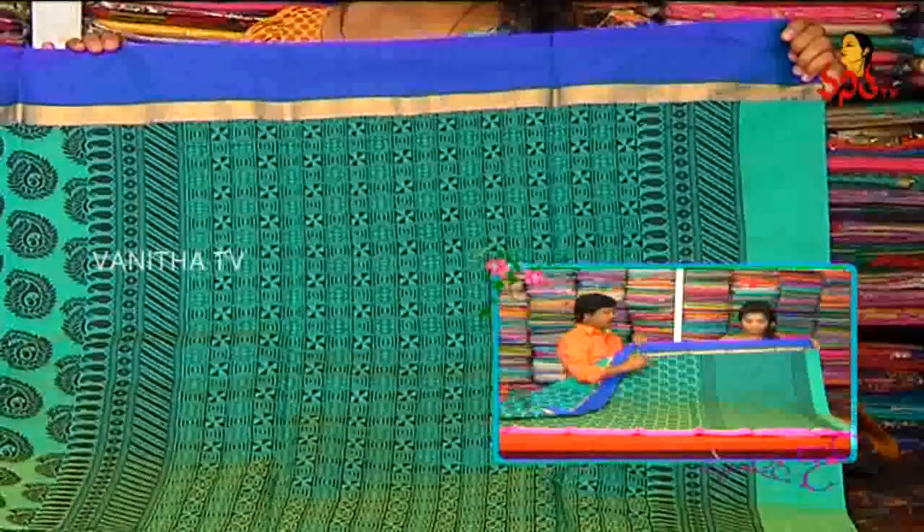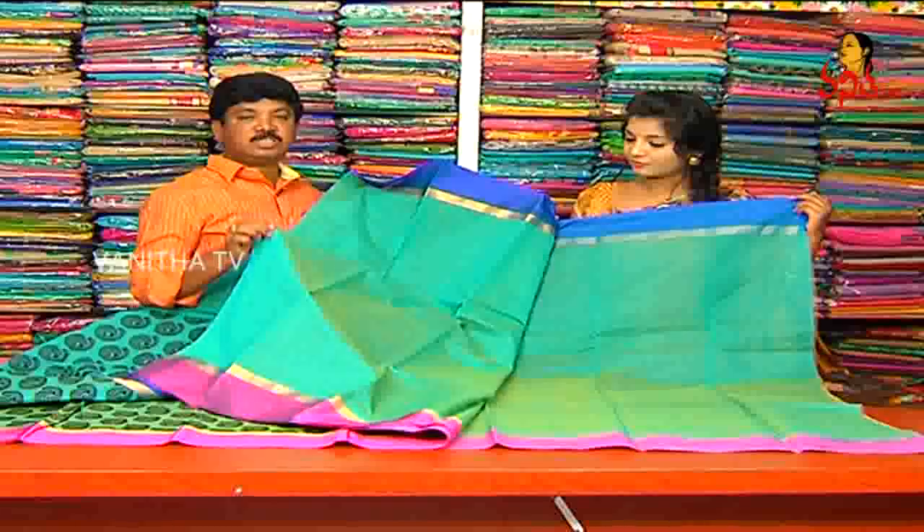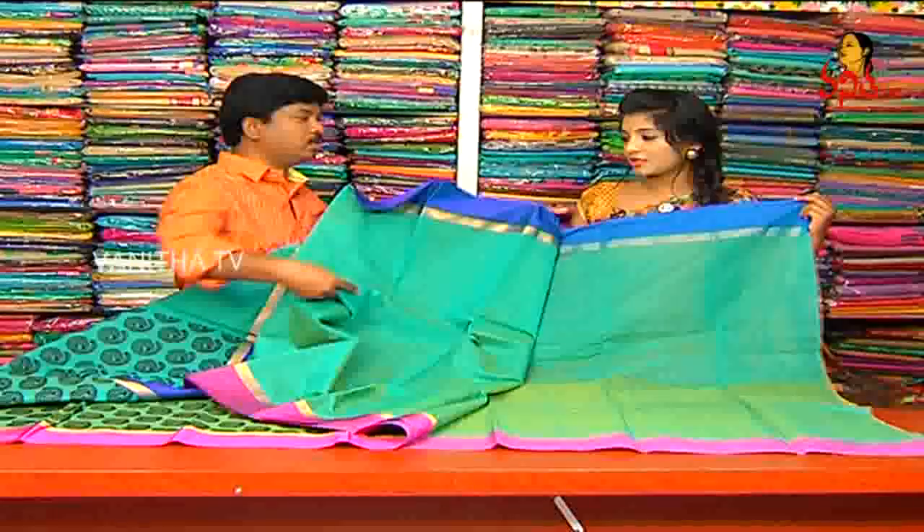We can see the thread of the design. The blouse is plain and the two sides are border. We can continue with the borders. We can see the different varieties.